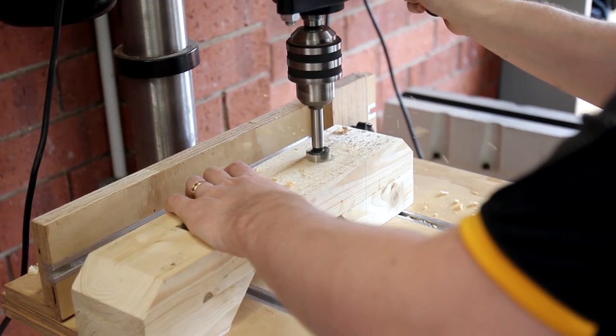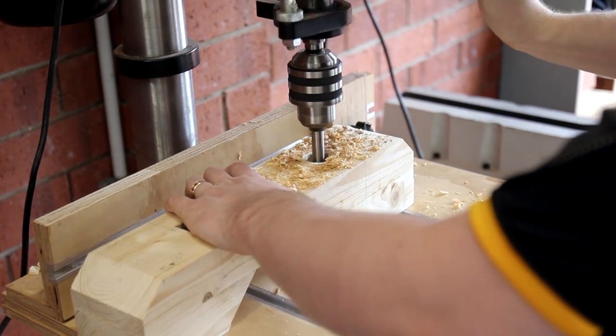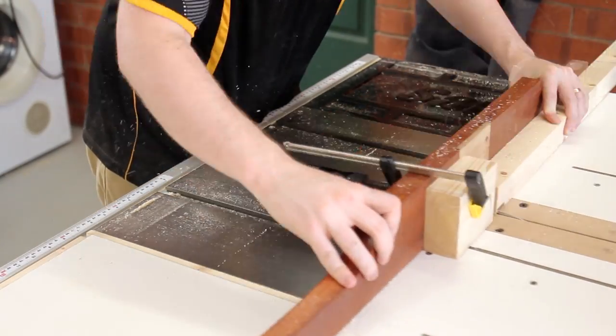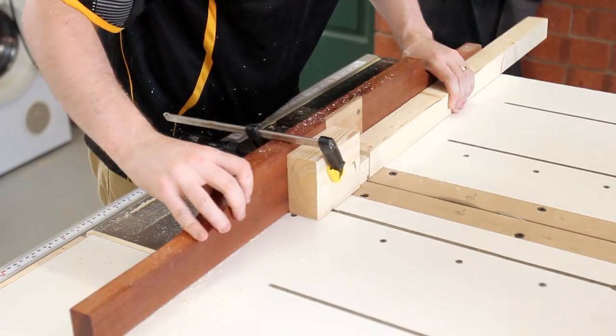To create the mortises I hogged out the majority of the waste using a Forstner bit in a drill press and then chiseled away the rest. Unfortunately I forgot to hit record so you will have to imagine what a chisel looks like. The tenons were created on the table saw using a crosscut sled and a stop, just nibbling away the waste material until it fitted to the mortises.